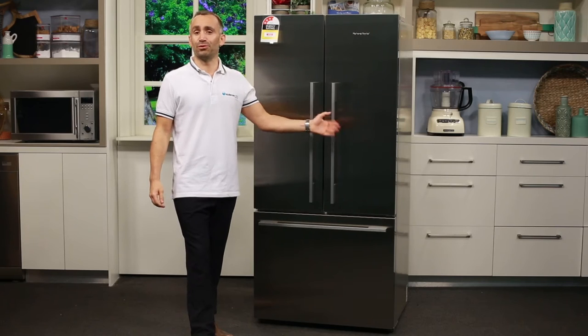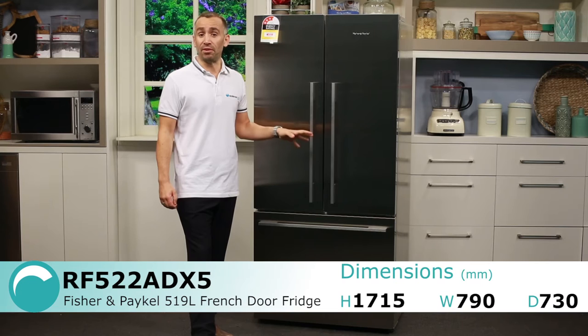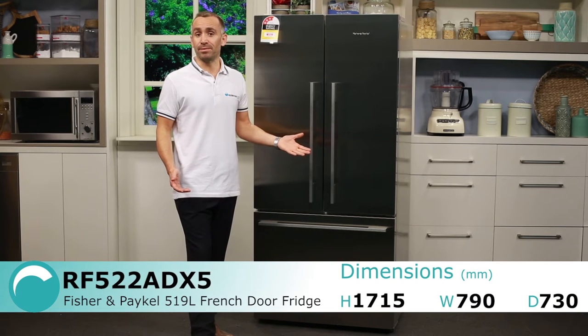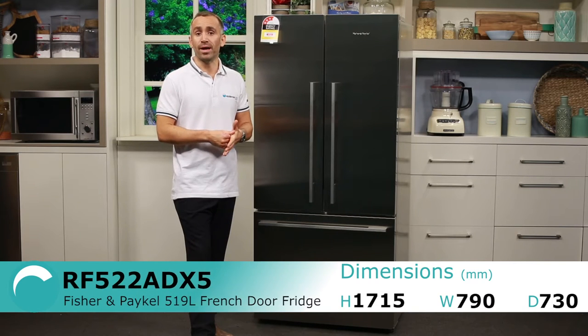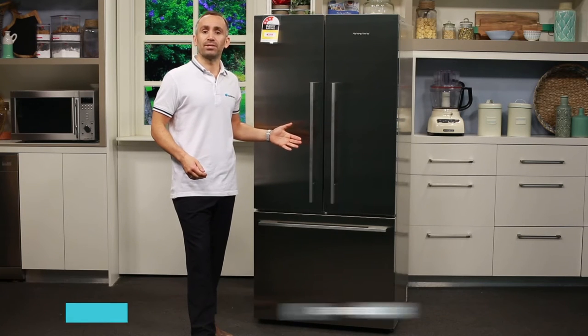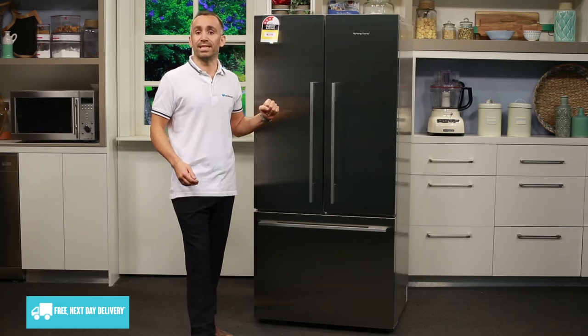Like most French door fridges, this 519 litre model is a bit on the larger side at 790 millimetres wide, so double check that your kitchen will have enough room available for it before you buy, taking the extra ventilation space required around the sides and at the rear into account.